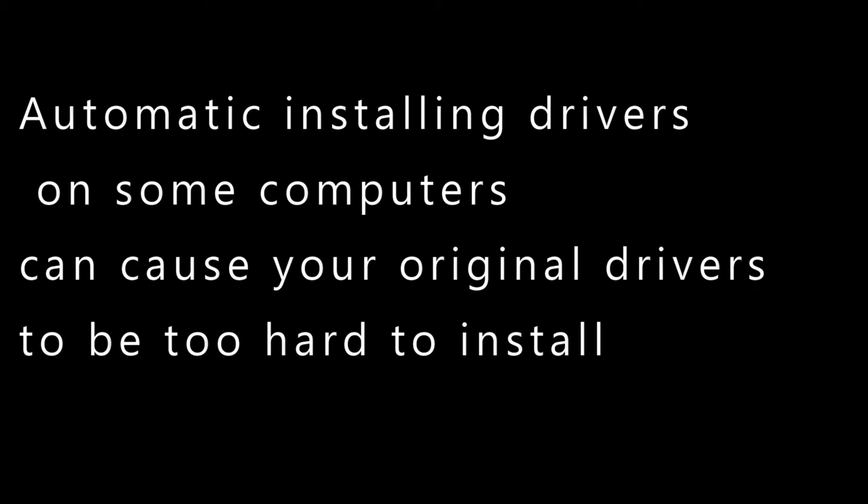Automatic driver installation on some computers can cause your original drivers to be too hard to install. For this, you can use manual installation or push the driver installation. Let us see how.